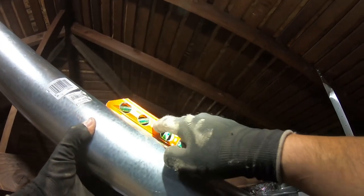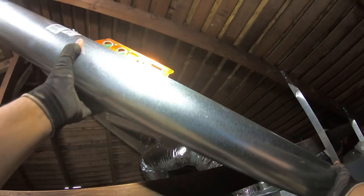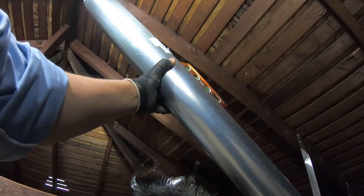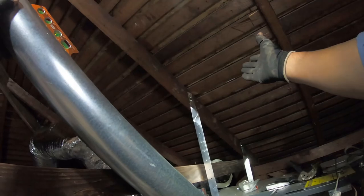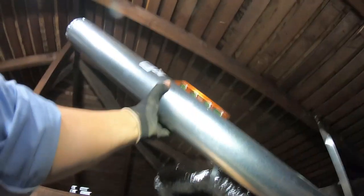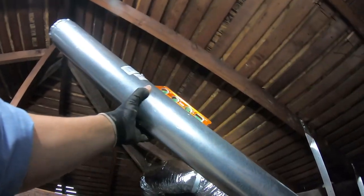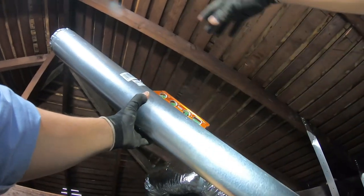I'm gonna be looking at the 45-degree angle because that's what our inspectors want here. 45 degrees puts me at about there. So I'm gonna have to come out close to the apex up here. I don't want to come out in the front, and the apex of the roof is within 10 feet, which means I'm gonna have to go really high — I have to go two feet past the apex of the roof.